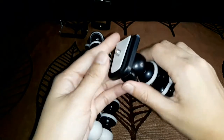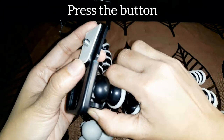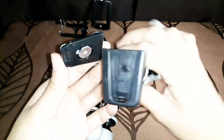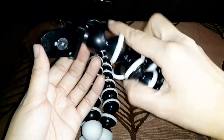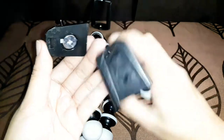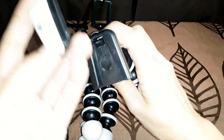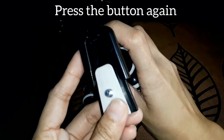You can press this button on the medium tripod to make the attachment slide and release your camera from the tripod. Press the button again and slide it back.